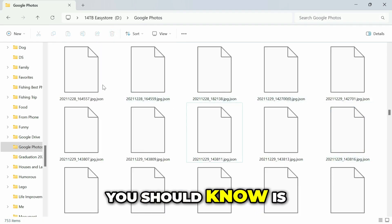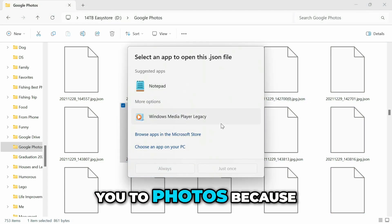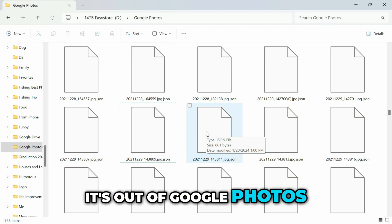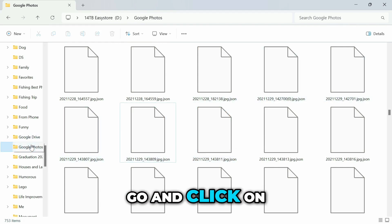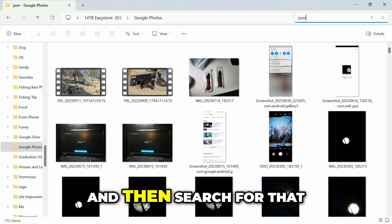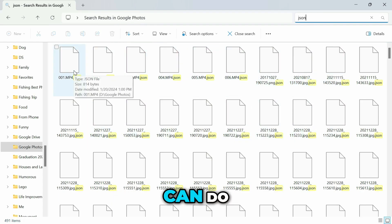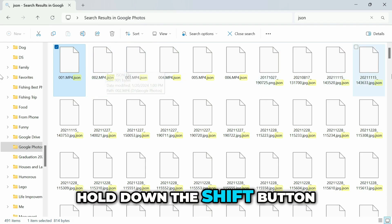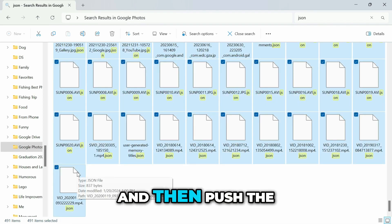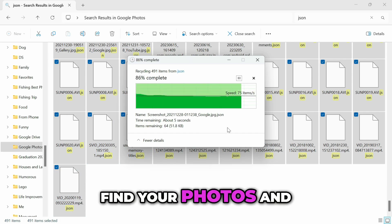The last thing you should know is there will be a bunch of files mixed in that look like thumbnails — when you try to open one it won't take you to a photo because it's not actually a photo. You don't need these now that everything is out of Google Photos. To delete them, go to your Google Photos folder, go up to the search bar, look up JSON, and search. Select the first result, hold Shift, scroll to the bottom, select the last one, and push Delete to remove all those thumbnail files.